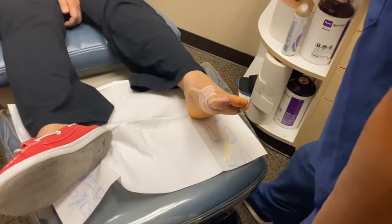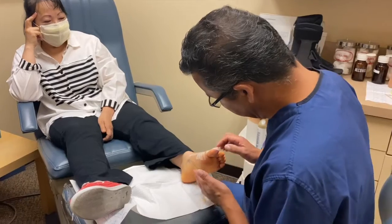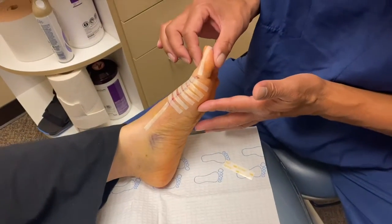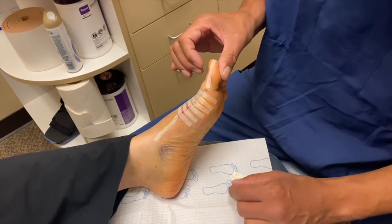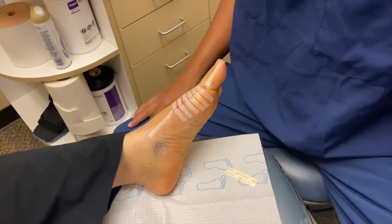Jeanette is doing fine — currently she has no pain in her foot. We're able to move it a little bit here and it doesn't bother her. We're going to have her start stretching this joint, pushing it up firmly in this direction and pushing it down firmly in that direction, three times a day.